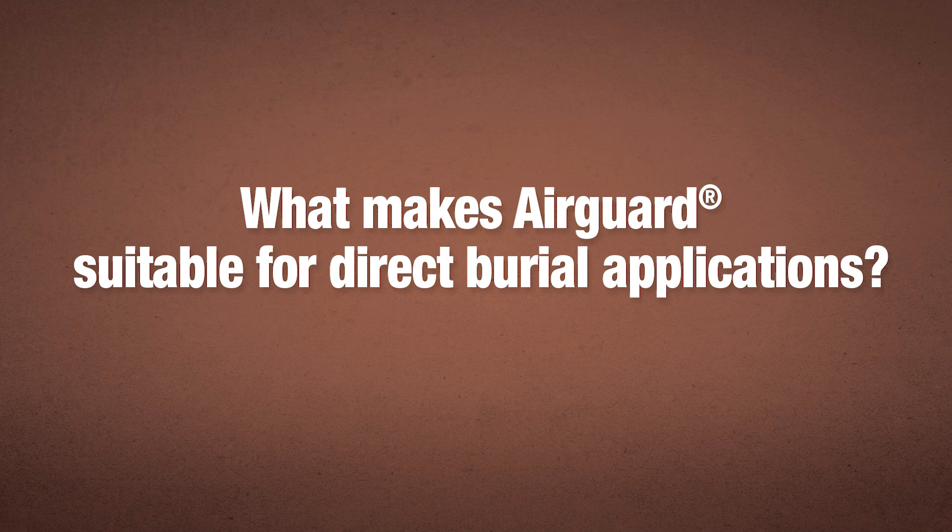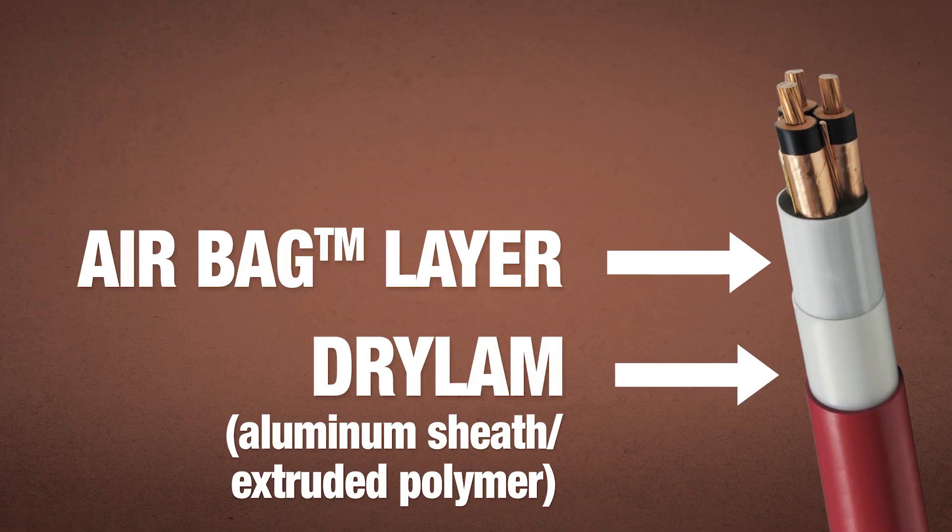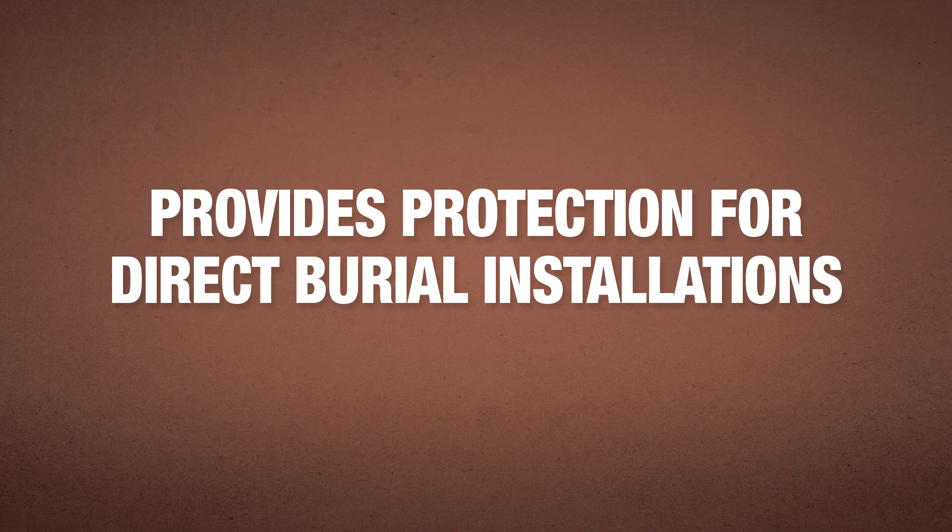Is this a direct burial cable? Prismian realized there was going to be a need for change because PILC cable — paper-insulated lead cable — contains lead, and that's going to be a problem. So AirGuard was born. The use of the dryland layer with the airbag layer provides very similar protection for cables in direct burial, protecting against water ingress and chemicals seeping into the ground. That's kind of the genesis of the AirGuard product.